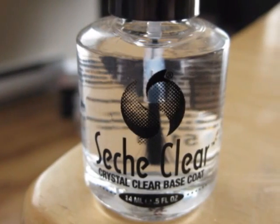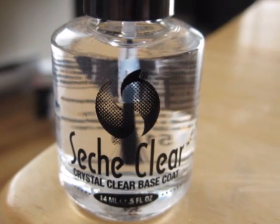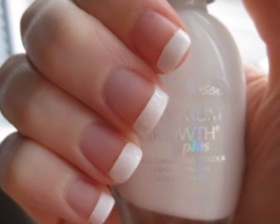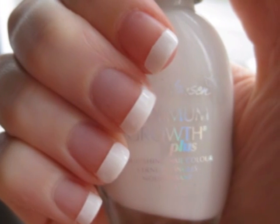Let's start off with a base coat to protect our natural nails. Then we will need to paint the tips of our nails white. You can either paint these freehand or you can use tape to get a straight sharp line like I've done here.